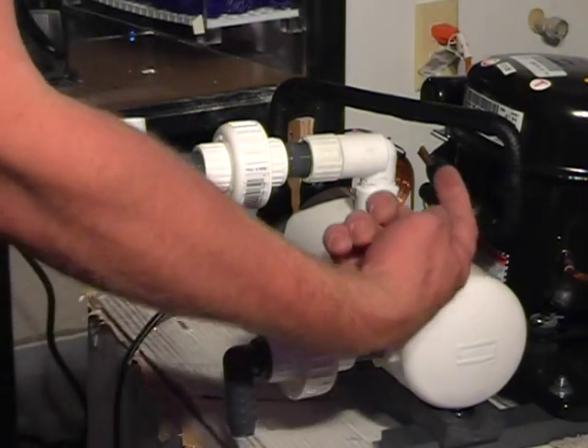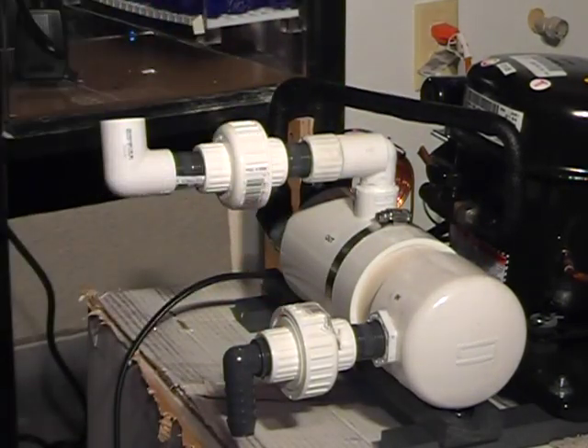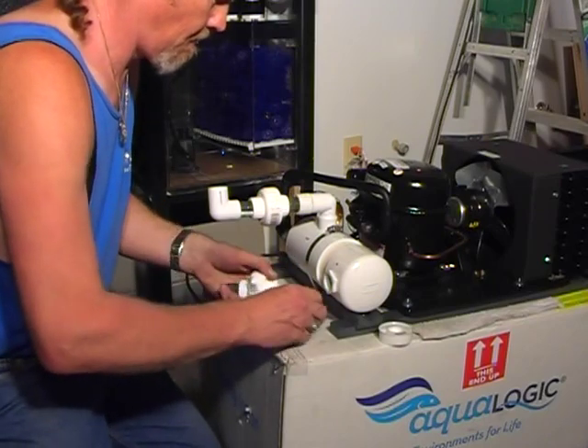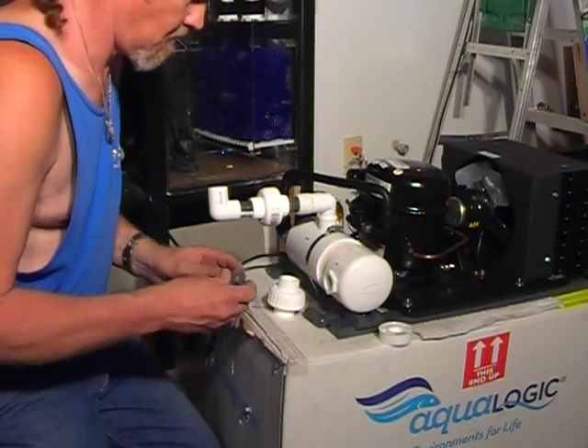As you can see here, the water comes in on the bottom end of the chiller barrel and exits the top of the chiller barrel. There are union fittings in place so that this chiller can be removed out of the system, the union fittings threaded back together, and the system can still be operational while the chiller is being serviced or repaired.